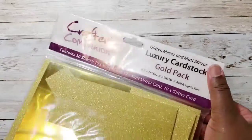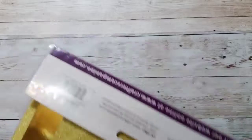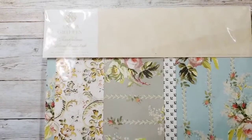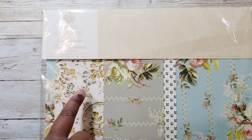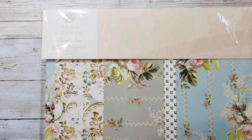For paper, I used Crafter's Companion mirrored gold cardstock — specifically the matte gold. I also used this Anna Griffin Thankfulness floral cardstock, which is double-sided: one side has gold foil and the other has a floral print. With these materials I made two projects.